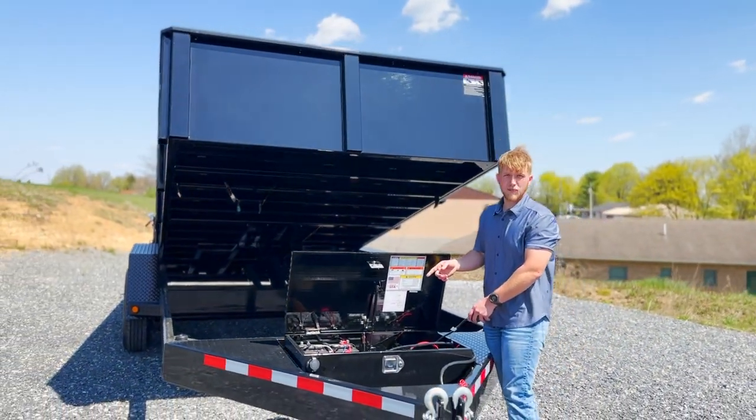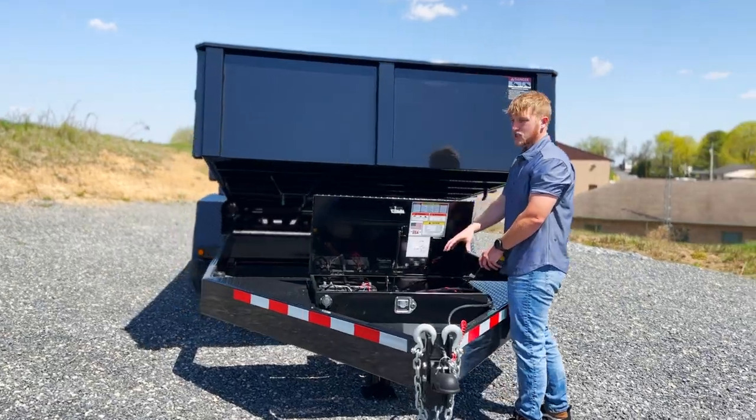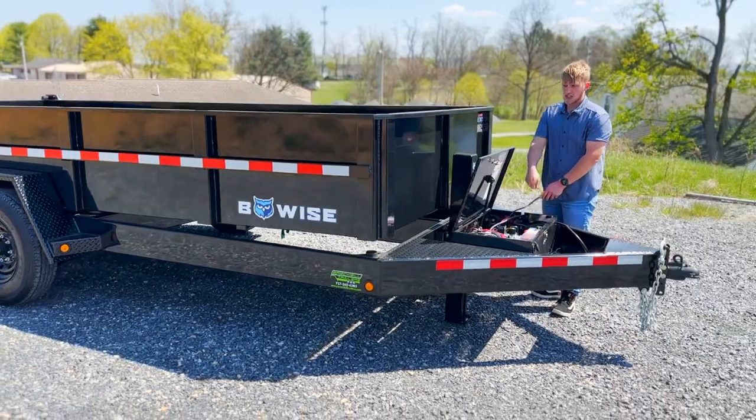It comes with an Interstate battery, the SRM27, and Bucher hydraulics. This hydraulic uses ATF fluid, so if you ever need to add any, it's just ATF.